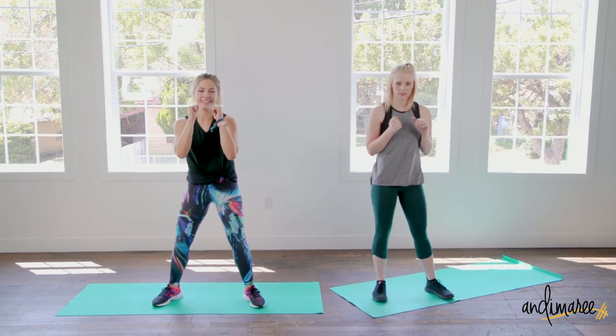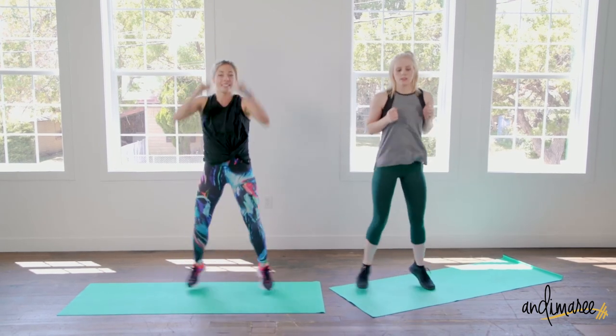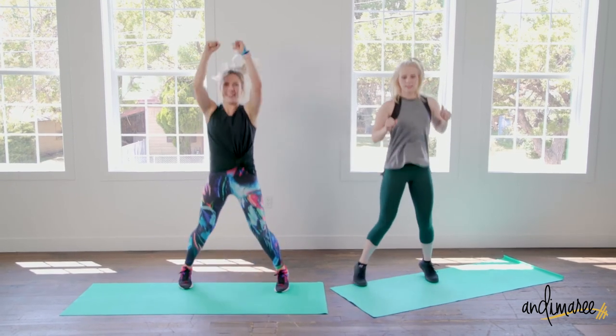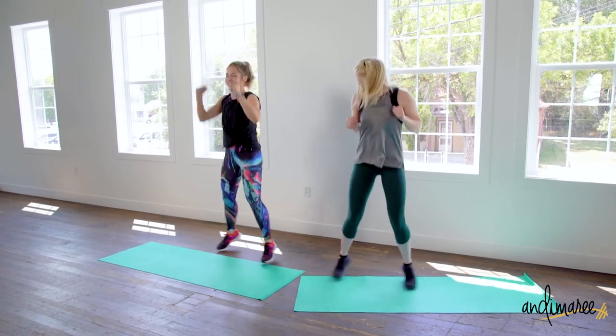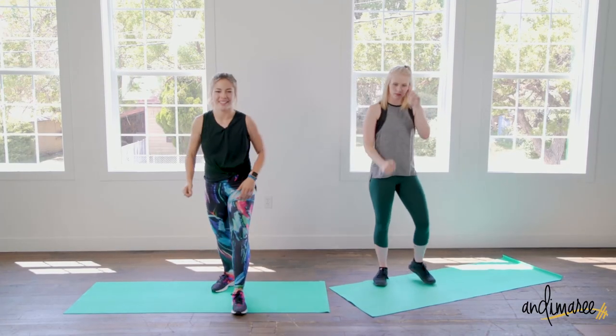Lower body jacks — don't forget you always have that modification to step out side to side, or take it up. It's the last round, can you take it up to a power jack? Four, three, two, and one. Nice.